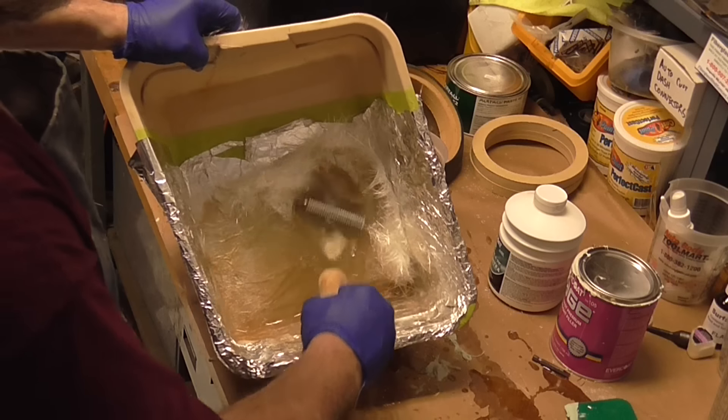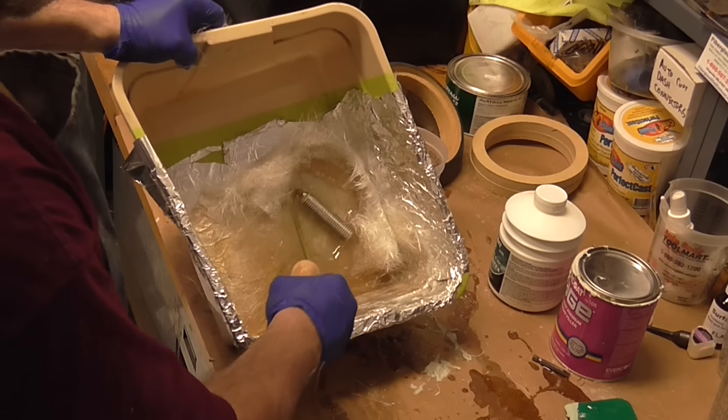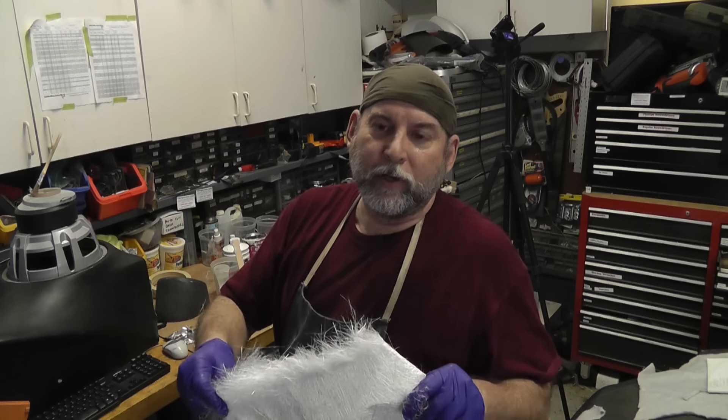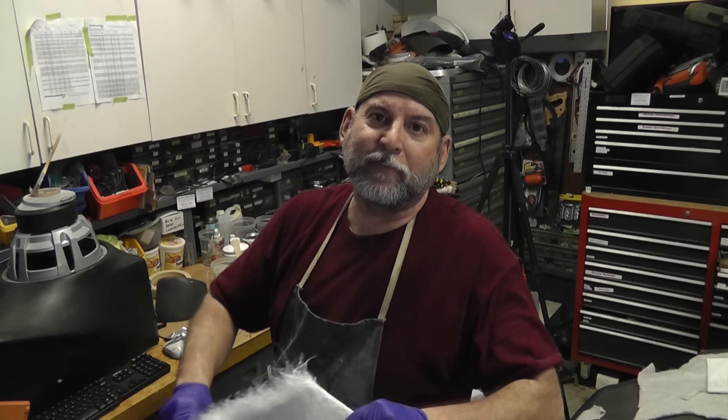Cheap old brushes — buy them for 50 cents each. You sit there and dip and dab and keep doing it until you see no air bubbles — you stipple it and keep pushing the bubbles out. Or you can have one of these rollers with little fins — its job is to push the air bubbles out. I have two sizes. Since this is a captive container, I'm going to pour the resin in and then spread it around. You're going to see me rolling the bubbles out of the matting and then adding more matting.